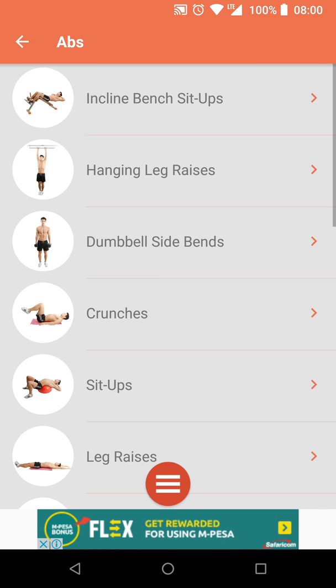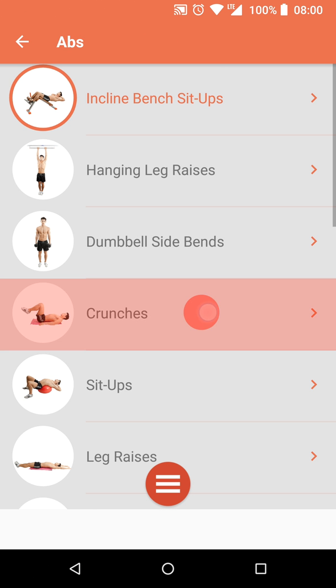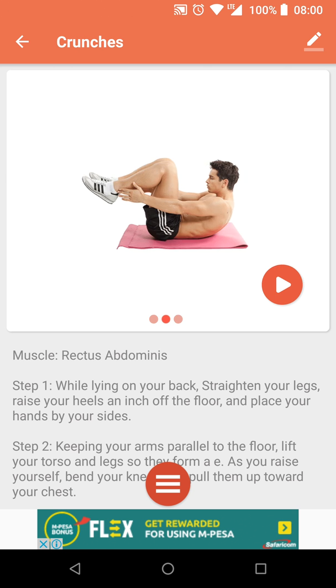Let's check out the app exercises — inclined bench sit-ups. This one needs equipment, and that's the thing about this app: you will need equipment for some of the exercises. So let's do crunches instead. The app is more useful if you're using it in the gym.